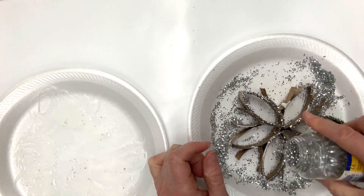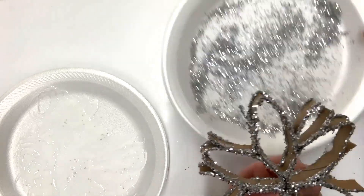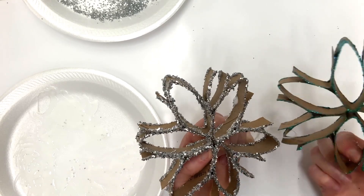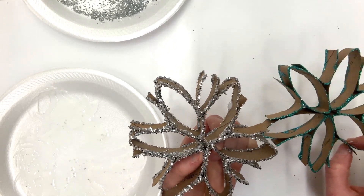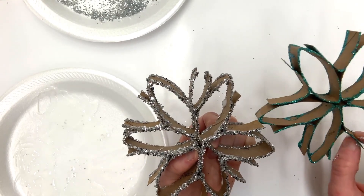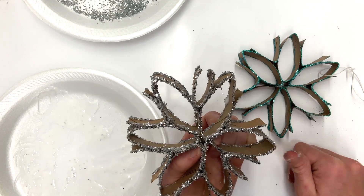Just sprinkle more glitter on there. And that's pretty much it — that's how we get this really cool, pretty snowflake design with our biconvex lens made from our toilet paper tubes. I hope you enjoyed this easy ornament, this holiday craft or winter craft, and I'll see you next time on Art Recycled. Bye!